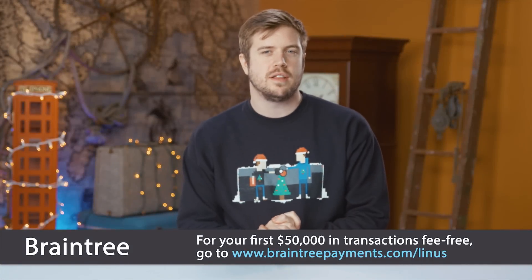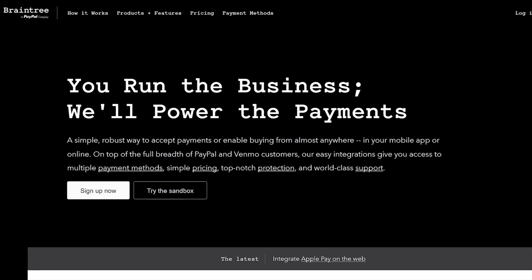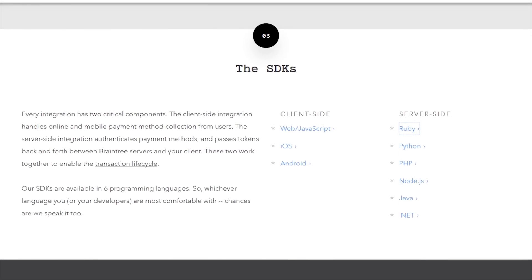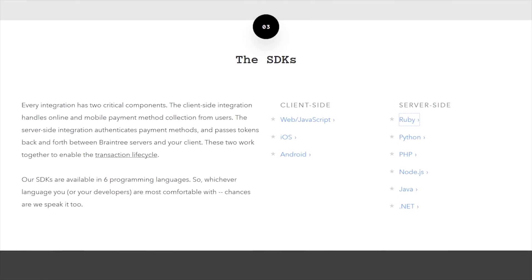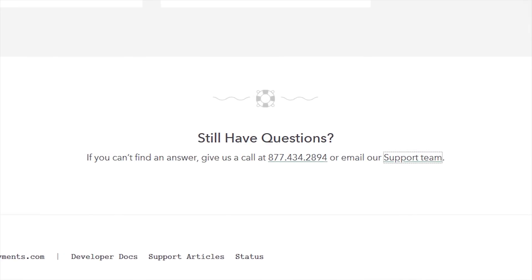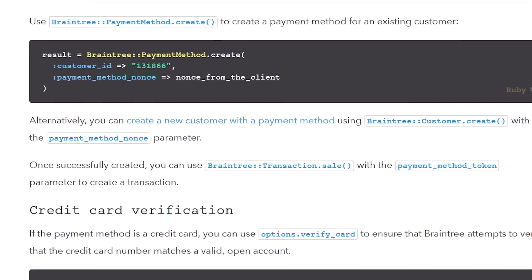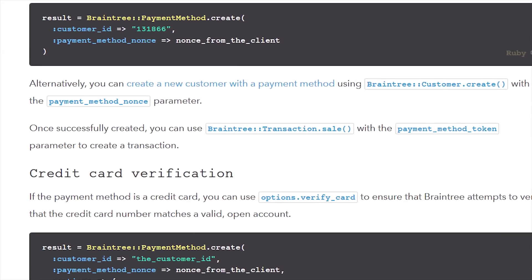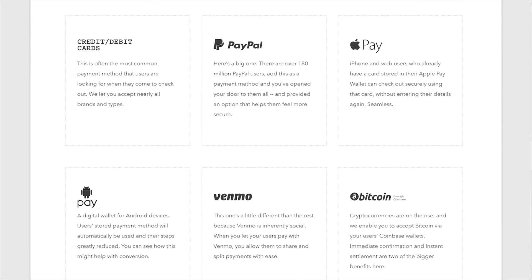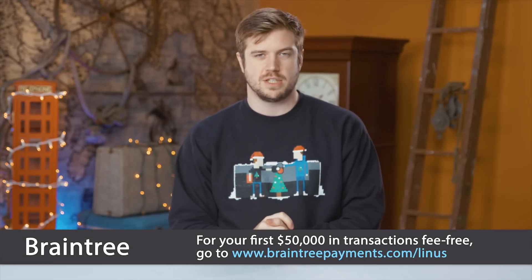Braintree is code for easy online payments. If you're building a mobile app and searching for a simple payment solution, check out Braintree. With the V.0 SDK — one small snippet of code — you're all set up in less than 10 minutes, and they have support staff ready to walk you through the process over the phone. Their code supports Android, iOS, and JavaScript clients, and they have SDKs in seven different programming languages. They make it easy to offer multiple mobile payment types including PayPal, Apple Pay, Bitcoin, Venmo, Android Pay, credit cards, and more — all with just one single integration. Head over to braintreepayments.com/Linus.